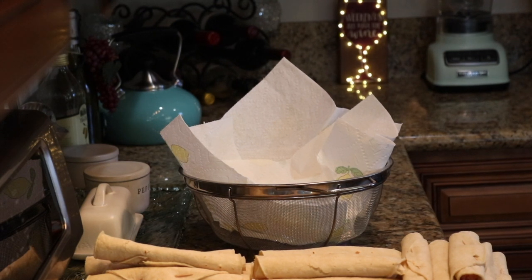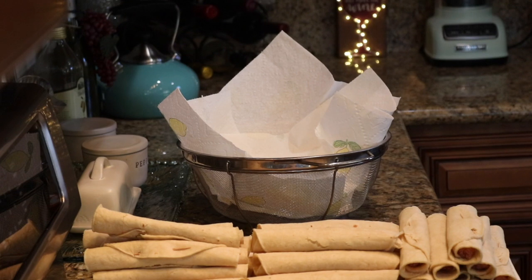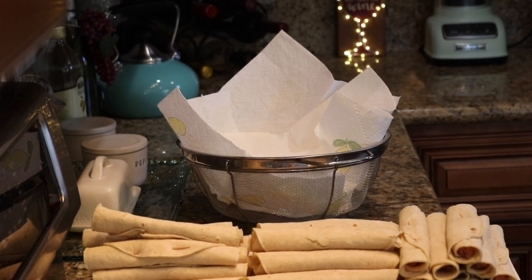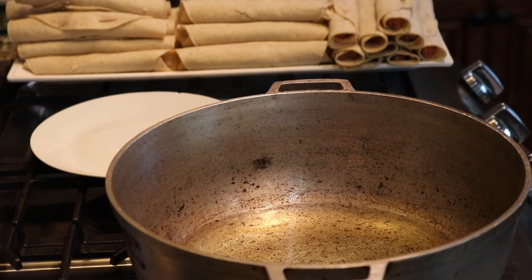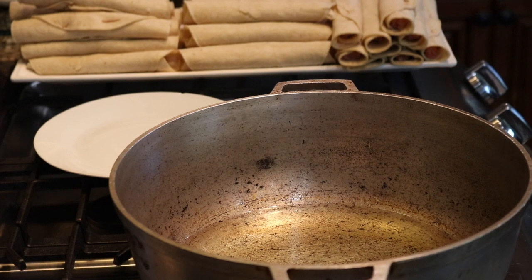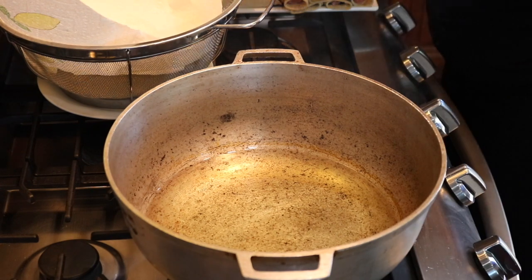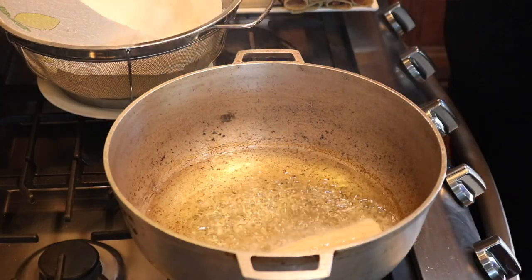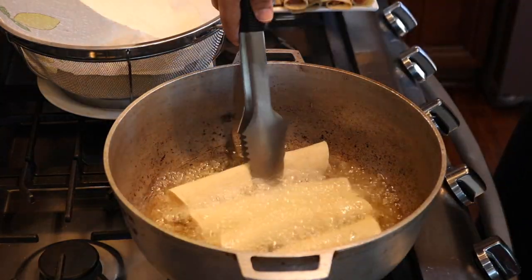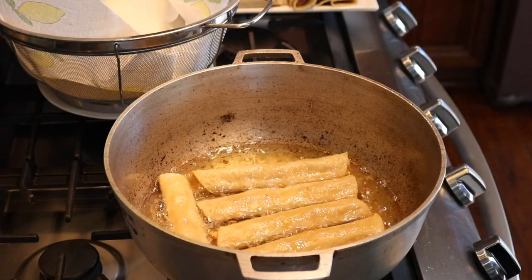Now we're ready to start deep frying our taquitos. Here's my whole production line — I have a strainer over there with paper towels so that the taquitos can drain the excess oil. There are all my taquitos ready to be deep fried, and here's my deep frying pan that I use only for that purpose. I have vegetable oil at 350 degrees temperature. We're going to deep fry them for approximately two minutes on each side.